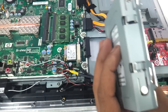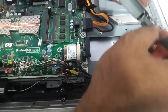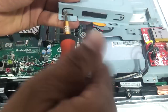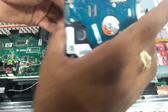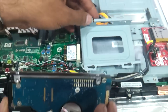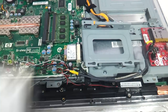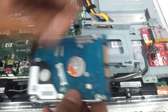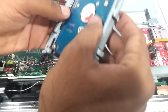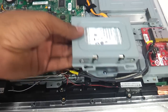Now remove these screws which are holding on to the hard drive, and the hard disk will come out as is. I've taken another 500GB SATA hard drive because this all-in-one came with a 250GB hard drive, so we're upgrading to a 500GB one. Screw it back in — the hard disk is now fitted.